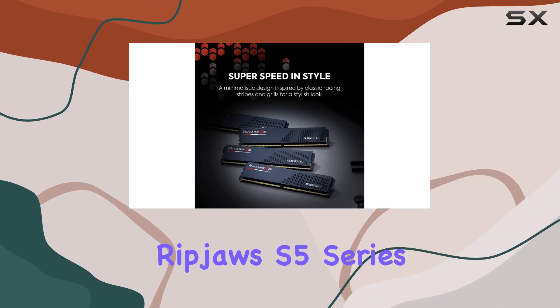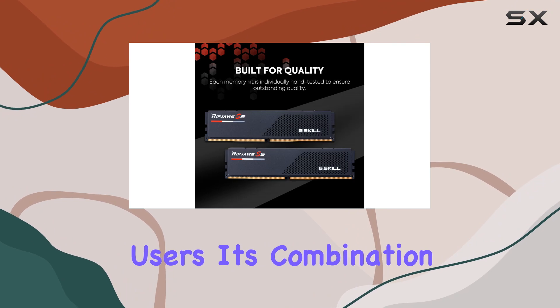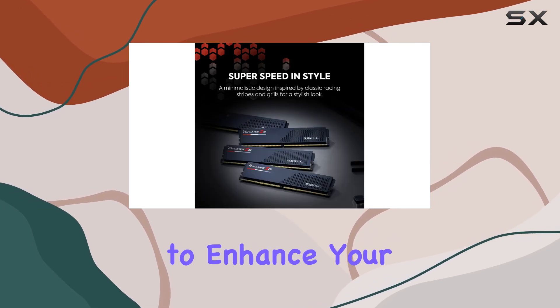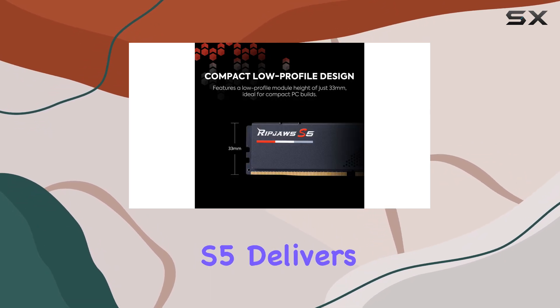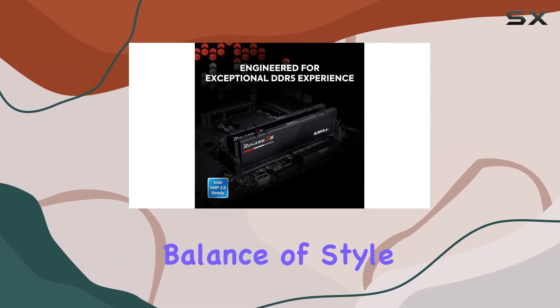In summary, the G.Skill Ripjaws S5 Series DDR5 RAM is a top-tier choice for gamers and high-performance users. Its combination of speed, stability, and stylish design makes it an excellent addition to any modern PC build. Whether you're looking to enhance your gaming experience or need reliable performance for demanding applications, the Ripjaws S5 delivers exceptional results. Upgrade your system with this memory kit and experience the perfect balance of style and performance.